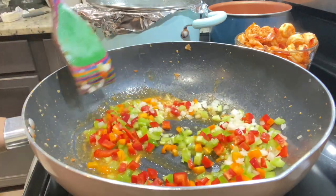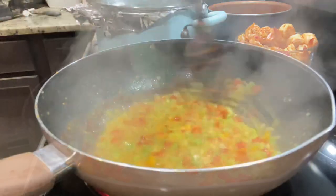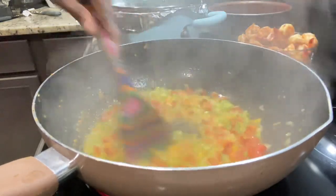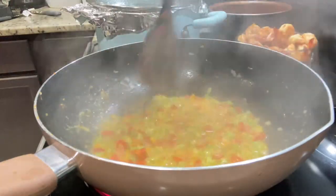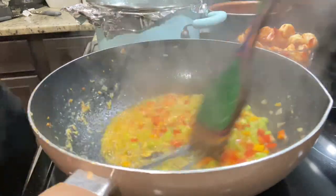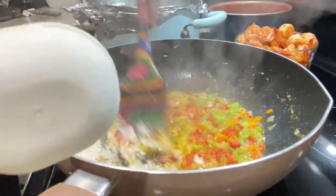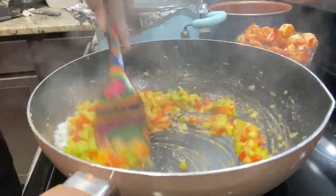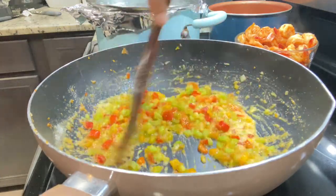After the veggies are sautéed, I'm going to add my flour to make my roux. For the roux, I have three-quarter cup of flour — though it all depends on the amount you're making; you could need more or less. I'm pushing the veggies aside to have a little butter to mix in the flour. I'm adding the flour and mixing it out, then continuing to stir-fry. You don't want the flour to burn, but you don't want it raw either — you want to fry it a little in the butter to make the roux, about three minutes.